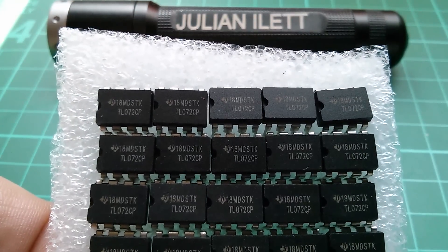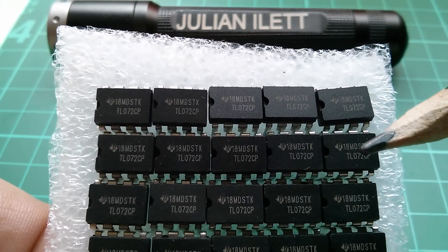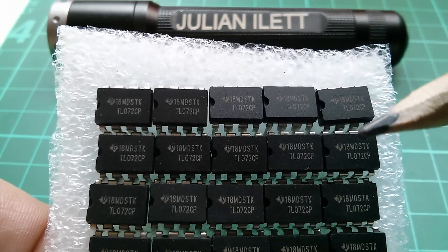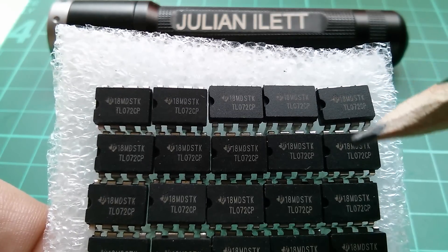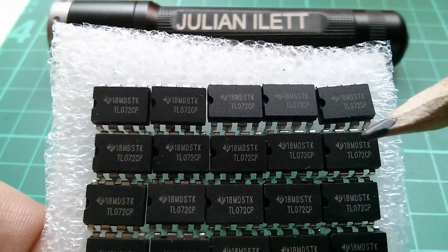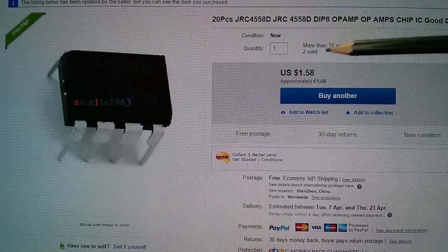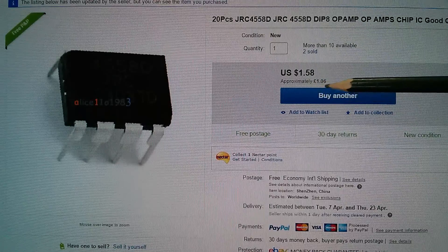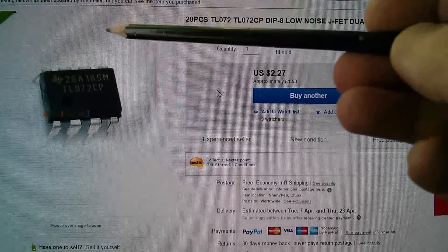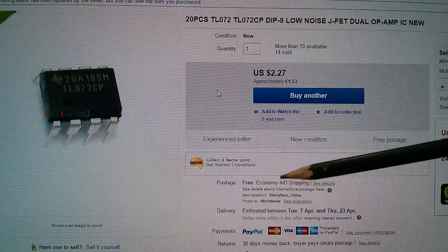In some parts of the circuit they've specified the TL082, and I found that Alice had the TL072. They're dual op-amps but they have JFET inputs. Reading online, the TL082 and TL072 — or the 081 and 071 varieties — started life with slightly different specs, but these days the specs are actually identical, possibly due to manufacturing processes. So the RC4558: 20 pieces for just £1.06, free shipping from Alice1101983. And 20 pieces of the TL072 low noise JFET dual op-amp: £1.53, free postage, also from Alice.